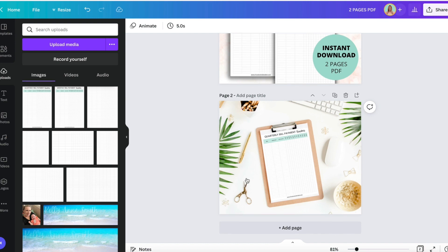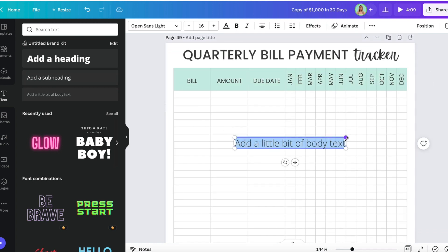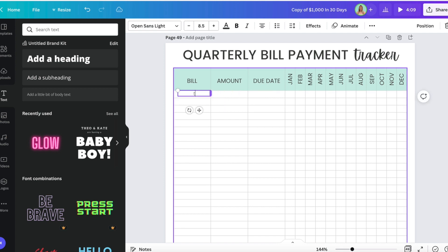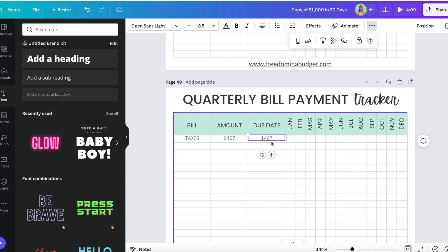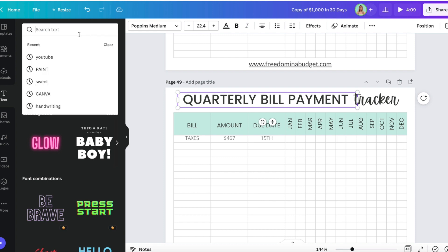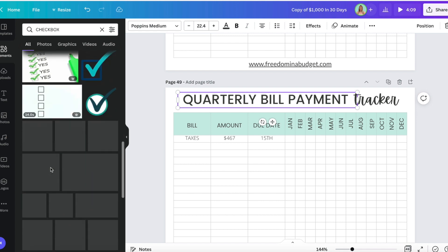So I'm going to add a new page to duplicate it. We could say 'Taxes,' amount, and I could say that amount is $467. The due date is the 15th. And then I could do elements — I could do a checkbox, just a check.